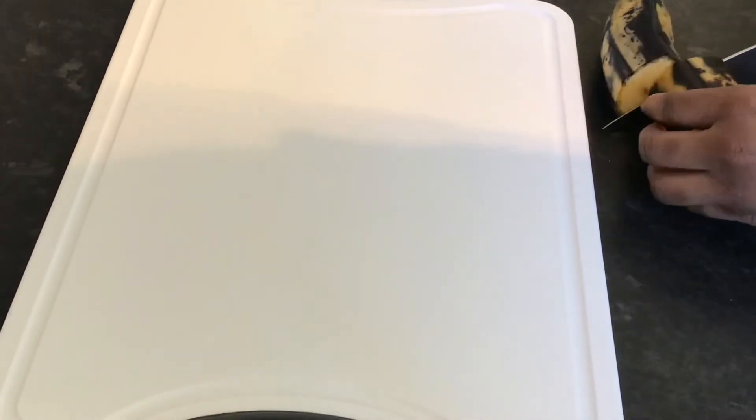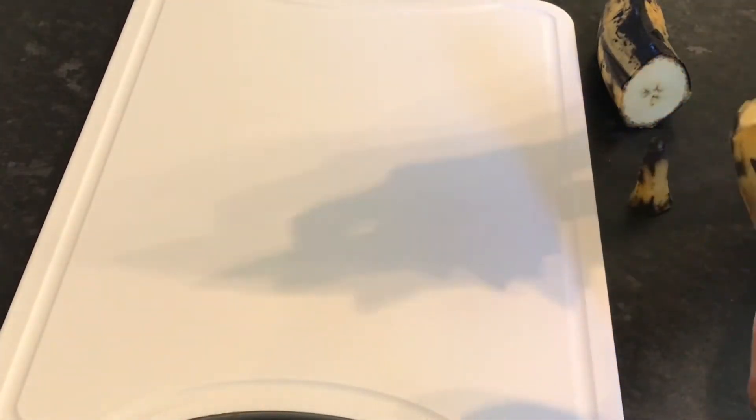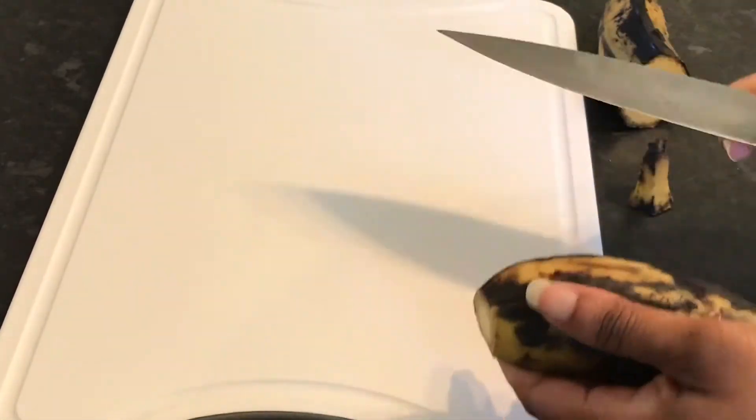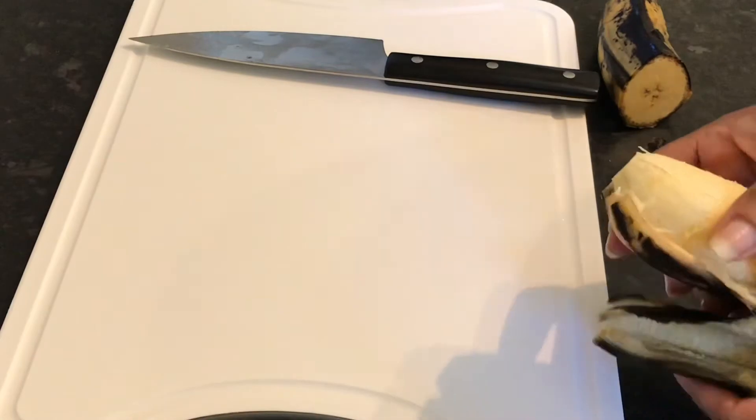Of course stew peas need some fried plantains for company — don't nice it up, yeah I tell you, I love fried plantains. All when it ripe like this, nice and sweet.